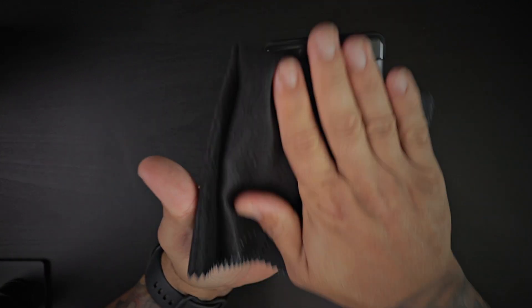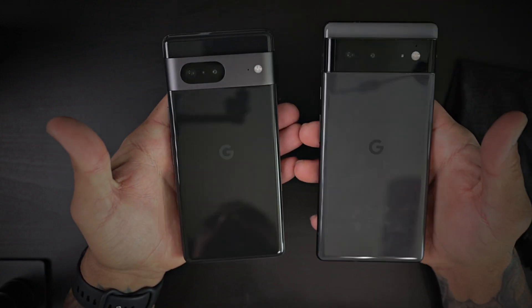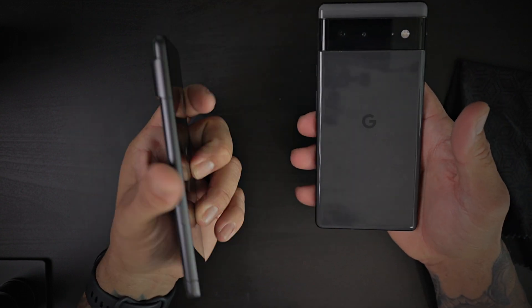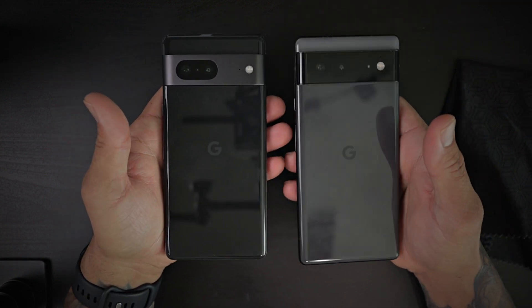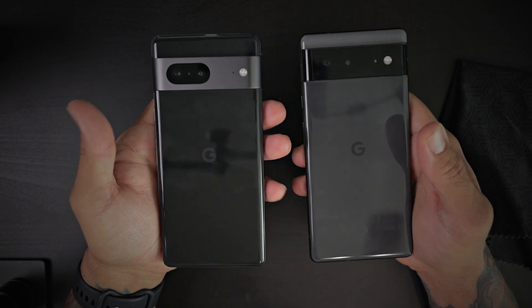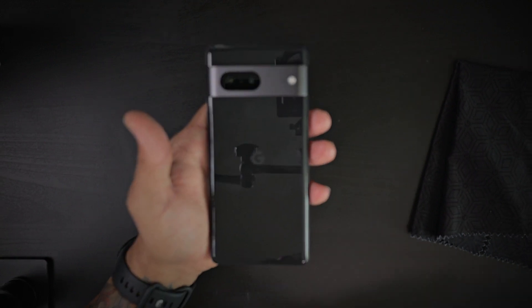That's a quick unboxing and comparison with the Pixel 6, in case you have the 6 and are undecided about upgrading. The Pixel 7 is smaller, better fitting in hand, more pocketable, and offers newer-gen cameras. I'm going to power this on in a little bit. If you have any questions about the Pixel 7, leave them in the comments below. Please like, share, and subscribe — catch you guys on the next one!